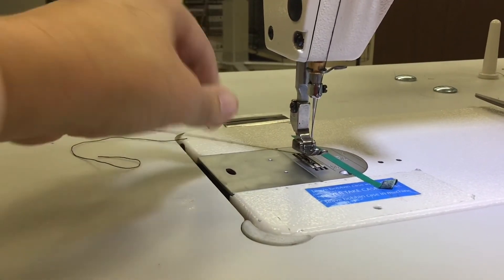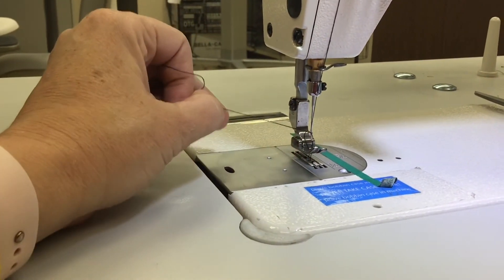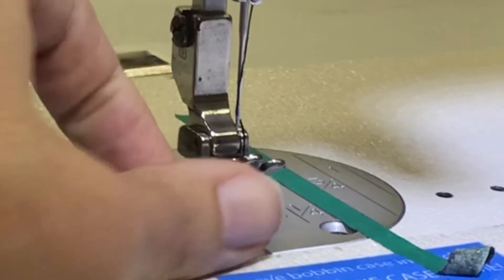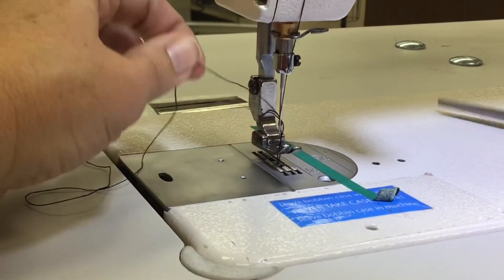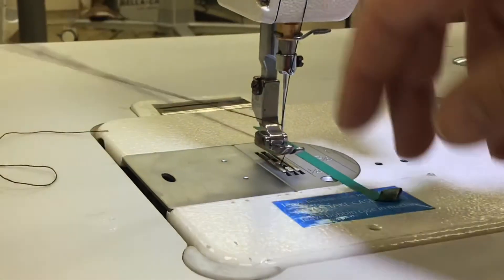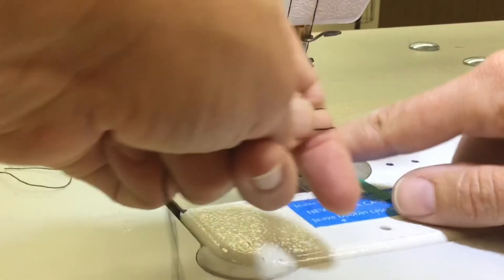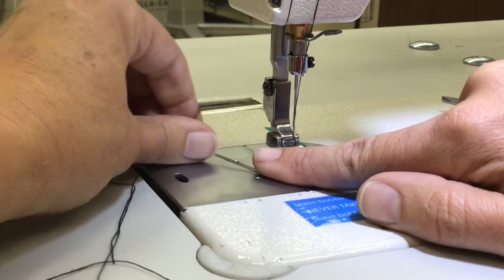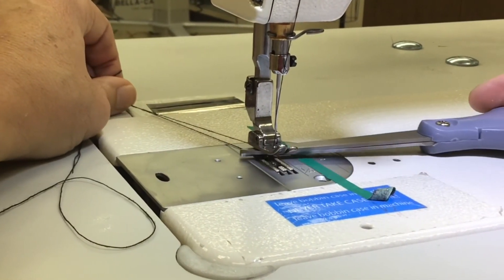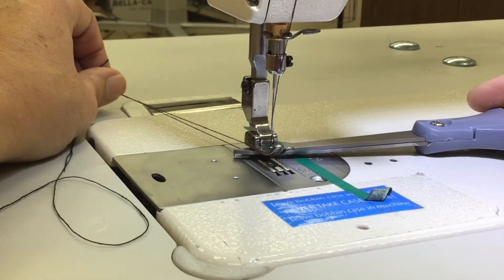Now we just need to pull our thread — voila! A loop pops up. Sometimes it's really small, but pull that loop until you find the end, which is just the two full threads of your bobbin thread from underneath. Then take both threads and put them underneath the presser foot, pulling towards the back. Now we're ready to put some fabric in between so you'll be sewing on both the bottom and top side.